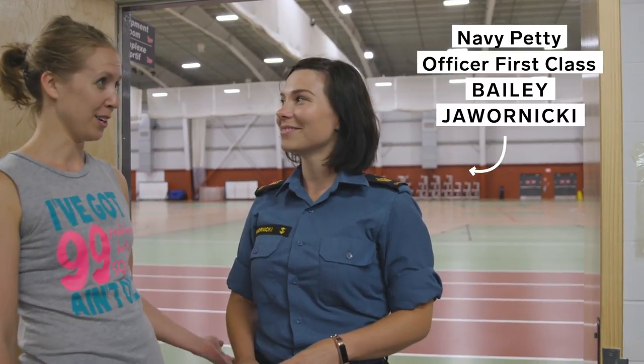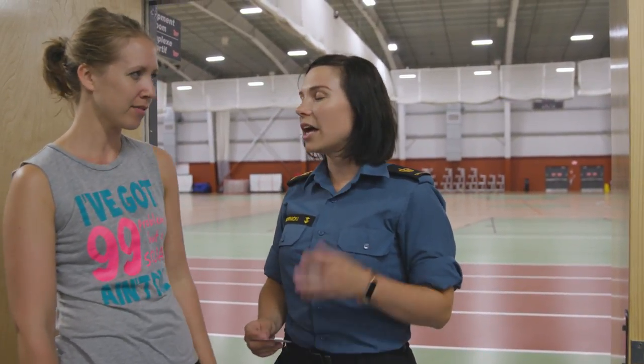I'm here with Navy Petty Officer First Class Bailey Jowernicki to explain why this is necessary. She's been following the Women in Force program with us the whole time. So tell me — was that really hard? I did it, and it was just tough on your body and your mind. Like, what is this for? So there are four components which you've all completed — great job. Thank you.